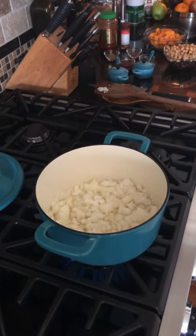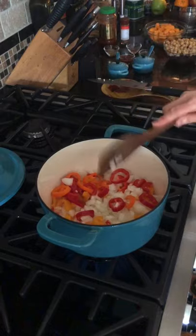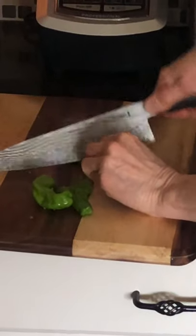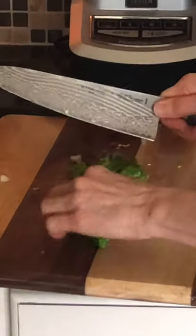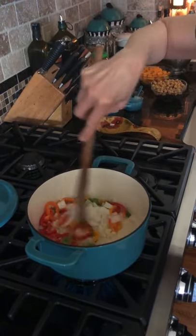We're going to add in the bell peppers. While that is sweating a little, I'm going to chop up my shishitos into little rings. Shishitos are mild peppers. I like to blister them directly on the stove sometimes when I'm doing some recipes — they're just delicious and you can serve them with a dip. Mmm, smells good in here.